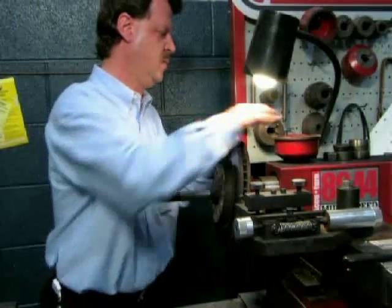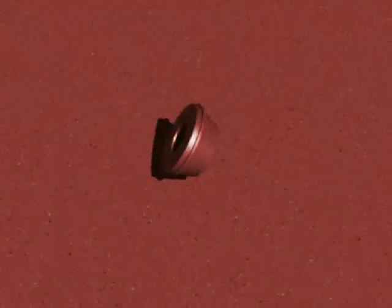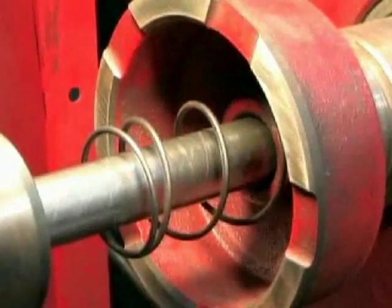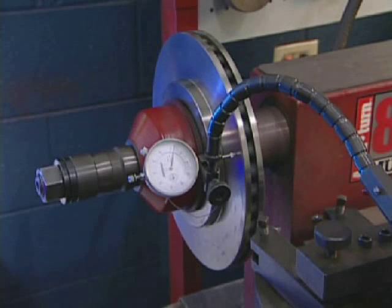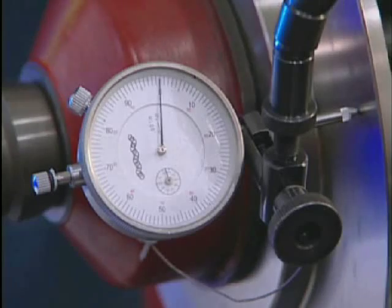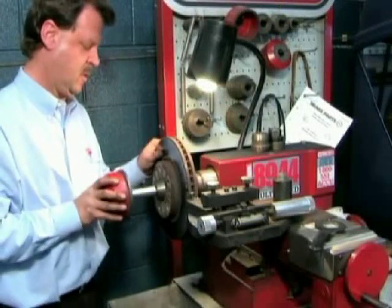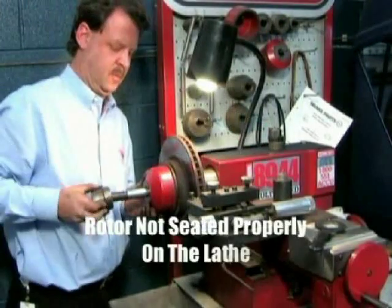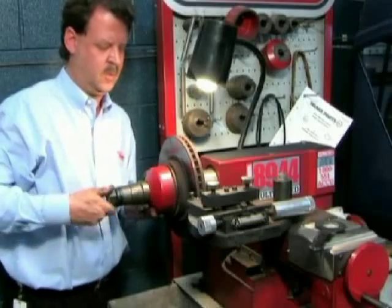However, the lathe can quickly fall out of calibration by doing something that probably happens quite a bit in shops across the country. When this adapter is placed back on the lathe to help calibrate the same rotor that previously checked out good, the small nicks induce a slight amount of runout — but enough runout to produce a false reading on the rotor. Another way a lathe can produce a false reading on a good rotor is if the rotor isn't seated properly on the lathe due to dirt or some other impurity on the adapter or rotor hat section.